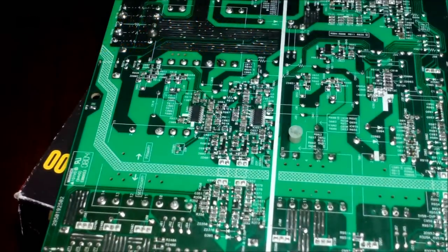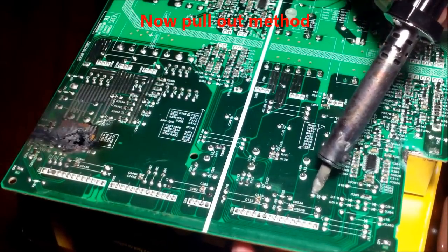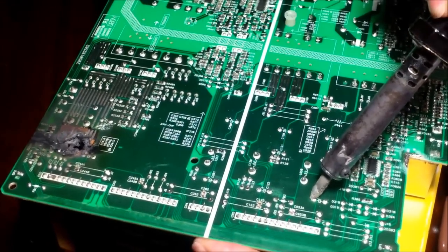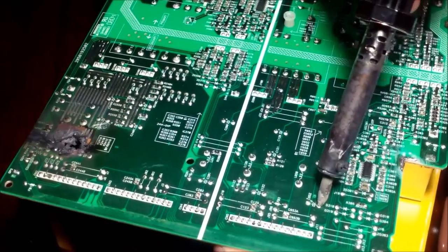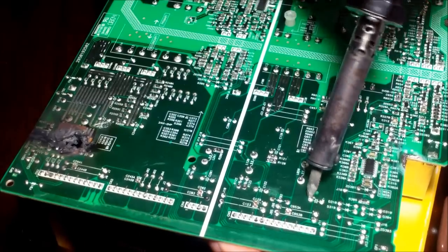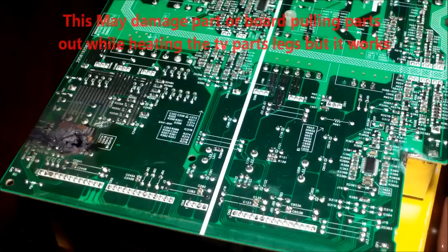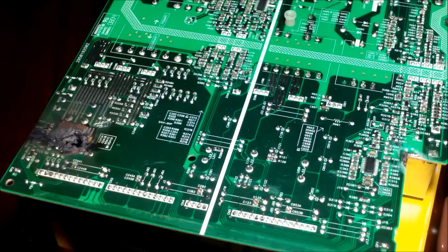So it looks like the solder plunger — when you pull it out, pull the right leg, then the left leg, then the right leg again, and then it'll come out. That's fairly quick, but you may damage the board by doing that because the trace is attached. So it's not really recommended to do it that way.